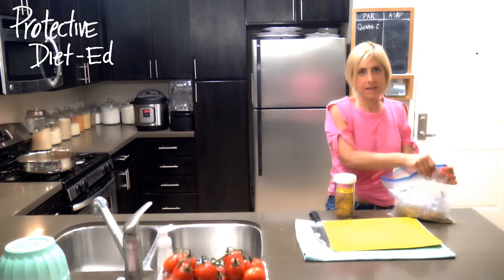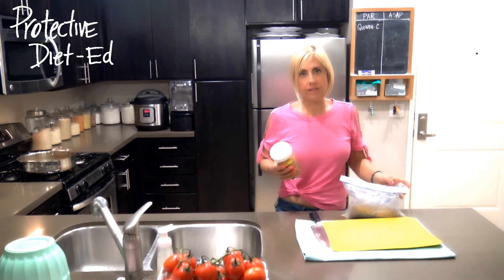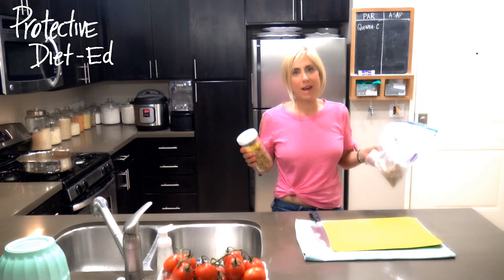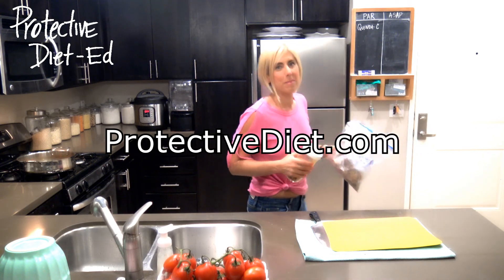This treat recipe is part of Protective Diet education programming — it's diet and lifestyle. If you want further guidance, support, and incredible Protective Diet whole food plant-based vegan recipes, take care everyone and best of health.